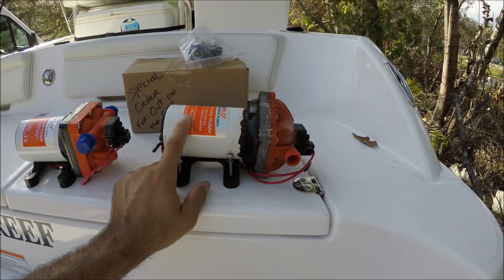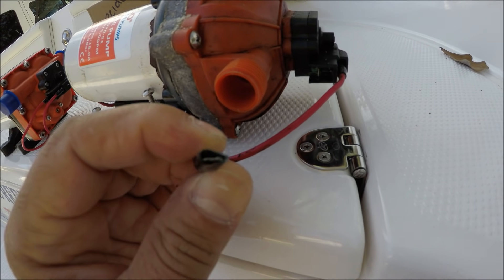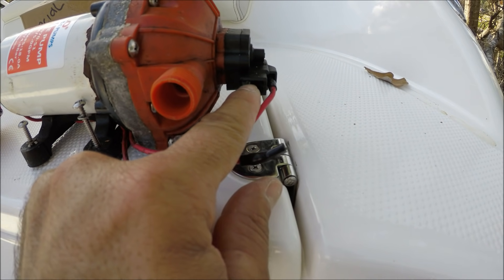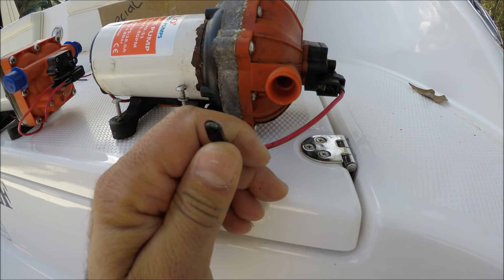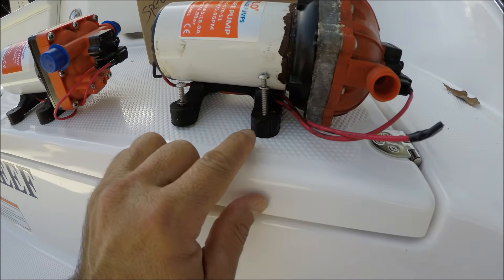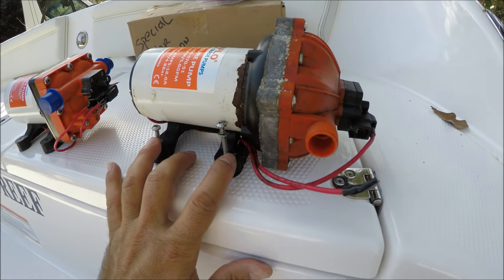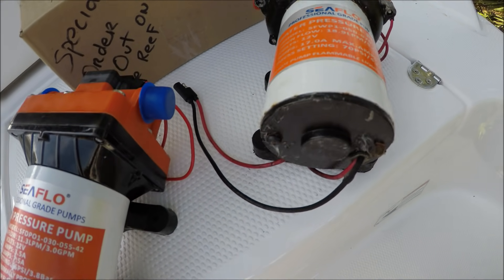This is the old pump. What happened is this cable here got corroded and the clip just got so corroded it came off. The clip still works but it's such a tight place that when I was in the Bahamas I couldn't fix it there because I had to take out the water tank. And look what happened here — with the vibration, the mounts are splitting. That's why I wanted to get a new one.